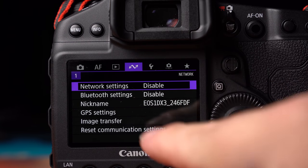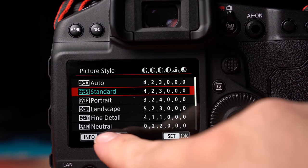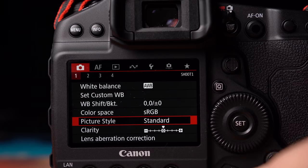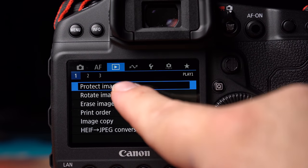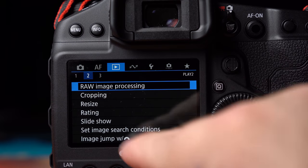There have been upgrades to the connections as well, with high-speed communication being a key factor in the design of this camera. The Ethernet connection is twice as fast, and you've got the separate Wi-Fi transmitter — the WFT-E9 — which is very much a future-proof system with things like MIMO technology, allowing you to connect to two Wi-Fi networks at the same time in case one goes down. Something that's going to be very welcome to anyone who needs to send files quickly, say from a sporting event.